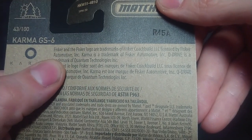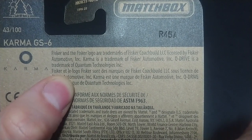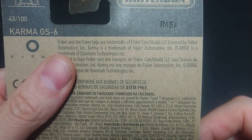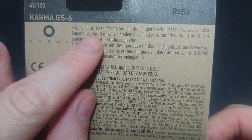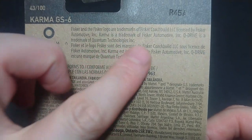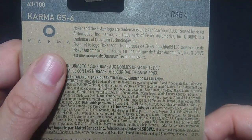The Fisker logo and trademarks are listed as coach-built. For those who know their history, coach builders used to literally build the coaches for horse-drawn carriages — receiving the base and adding seats, cover, and everything else. That's essentially what Fisker is. Karma is the additive manufacturing company, and Q-Drive is all the drivetrain stuff that goes into it.